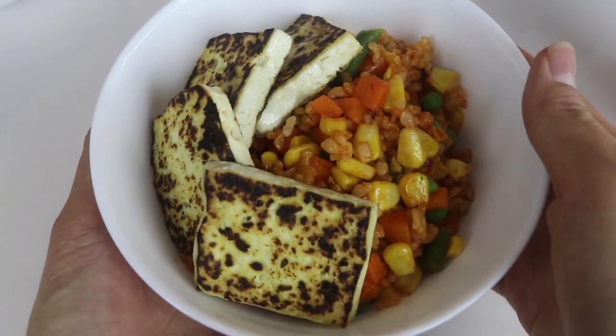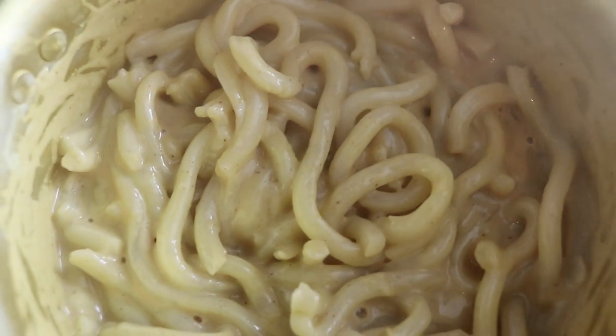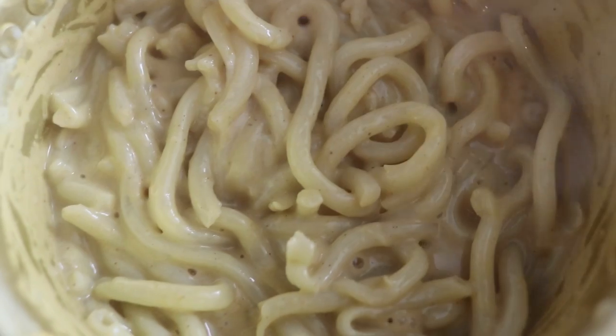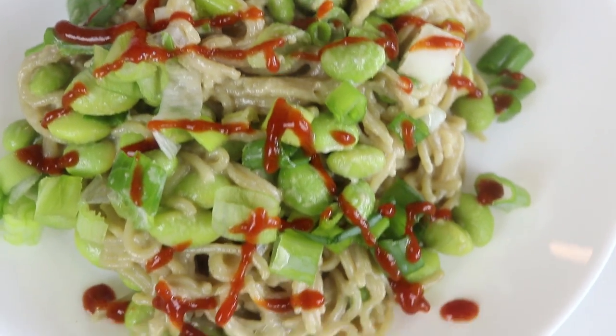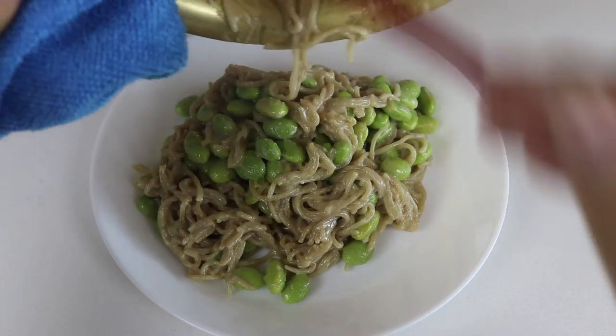If you enjoy videos like this and don't want to miss any recipes in the future, don't forget to click that subscribe button and the notification bell so you are notified of future uploads. I really hope you guys like these recipes!